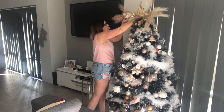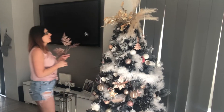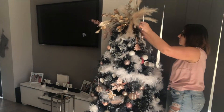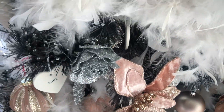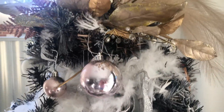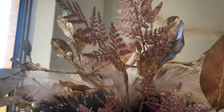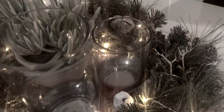I cover it in white feather boas, starting from the top and working my way to the bottom. I do all the big baubles along the bottom, all the medium baubles along the middle, and the baby baubles at the top. Then I make my own little tree topper — I got branches from Kmart, some from Dusk, and some from Freedom, and I just stick them in the top of the tree like a vase of flowers and rearrange them.